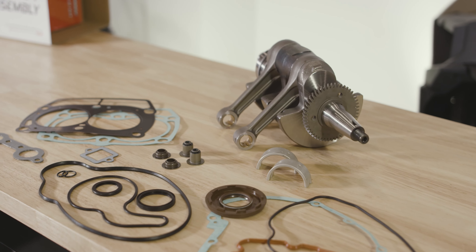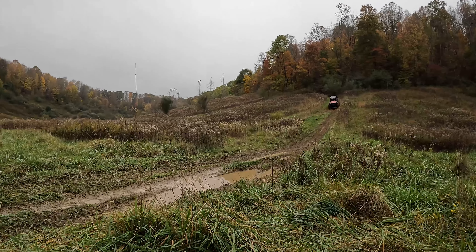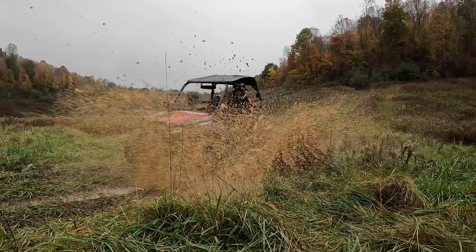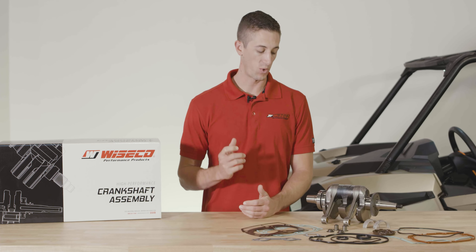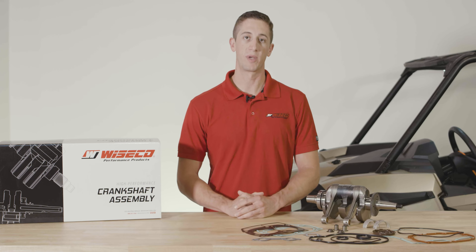These crankshaft assemblies utilize graded big end bearings, which allow us to achieve very precise big end clearance, which is critical for engine performance and longevity. Additionally, our R&D team worked on the material for the crankshaft gear to improve the hardness over OEM, and we also equipped these crankshaft assemblies with Japanese sourced Koyo main bearings.